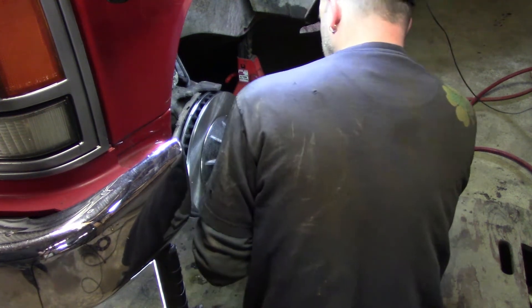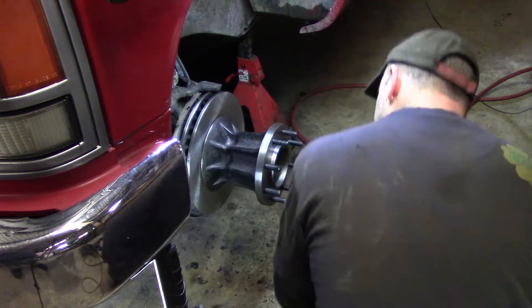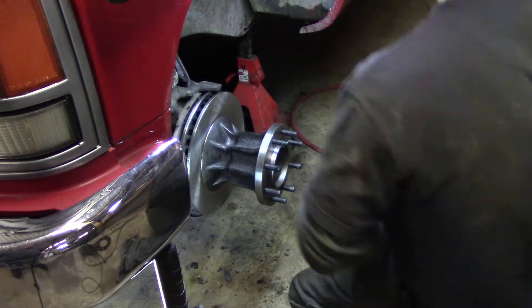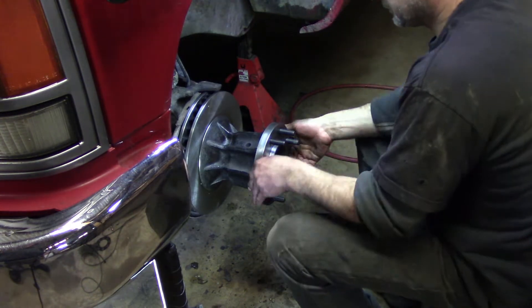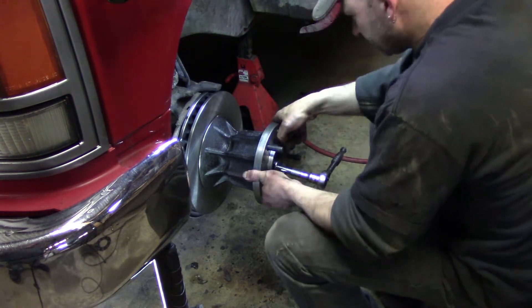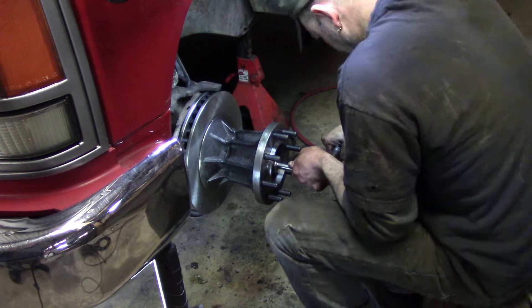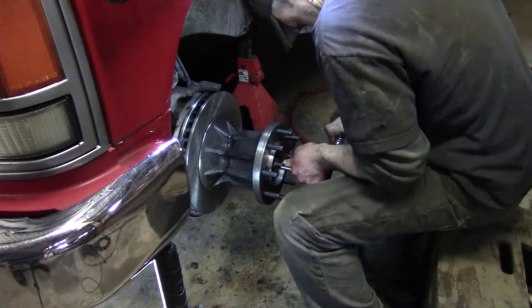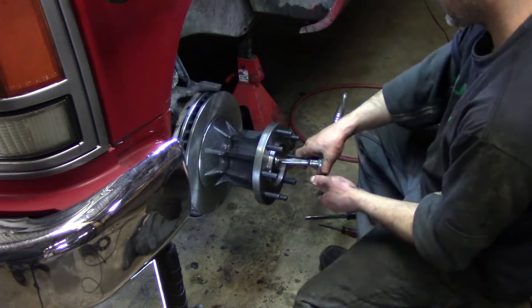Get the bearing pushed back. Then you want to slide your washer on, and then slide in your big castle nut. What you want to do first is tighten it until it's tight while spinning it every once in a while, because you actually want to make sure your bearings are in the races and seated properly.